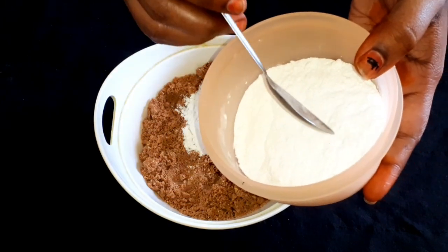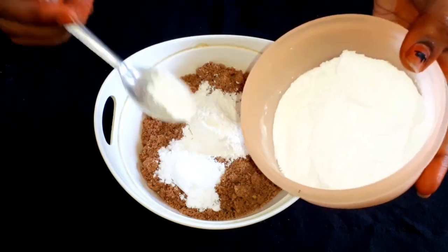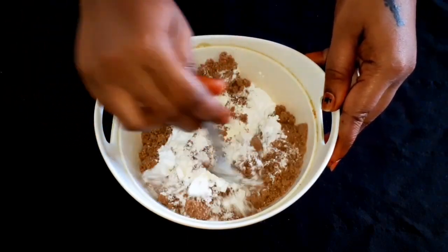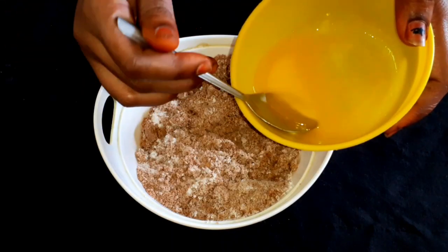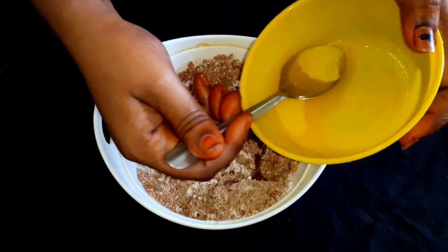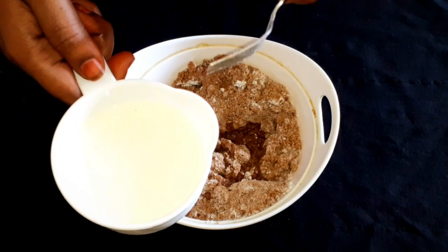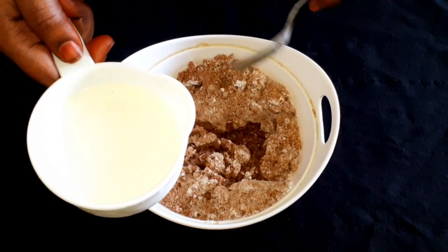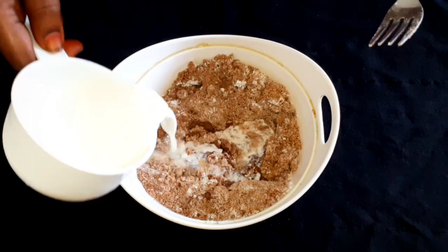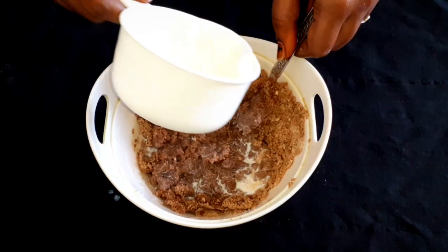Add 1 spoon of sugar. Mix it for 3 minutes. Add 1 spoon of butter. Add 1 cup of milk. Mix it a little bit, then mix it with a hand blender.